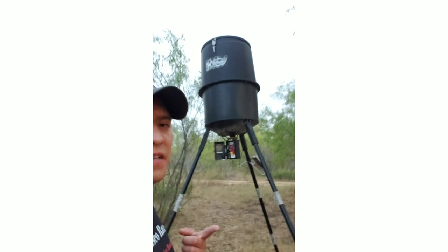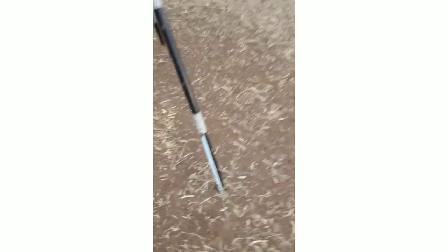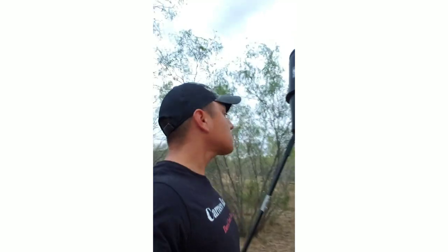The assembly on the feeder is about 20 to 30 minutes. They advertise it as 20 minutes, but it'll probably take you 20 to 30. Definitely, if you're in an area like me where you have a lot of hogs, you want to stake it down. The hogs can definitely tip it over and you'll have corn everywhere, so definitely stake it down if you have hogs.